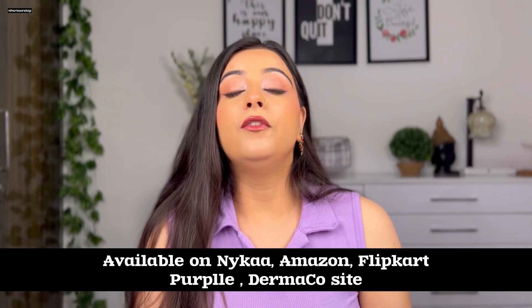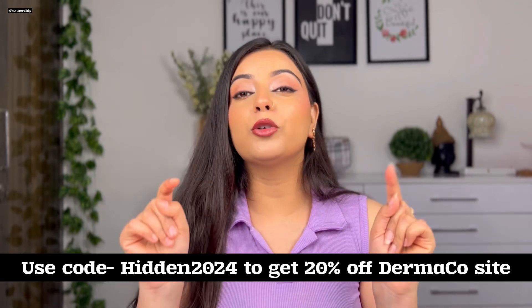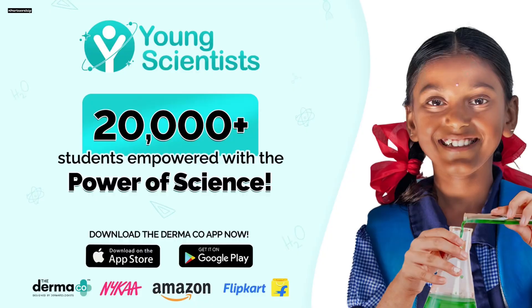This Snail Peptize 96 range is very amazing. You can get these products from Nykaa, Amazon, Flipkart, Purplle, and The Derma Co website. Don't forget to use my discount code Hidden2024 when you purchase — you will get a 20% discount. So definitely purchase from Nykaa or any of these platforms and use my code to save.